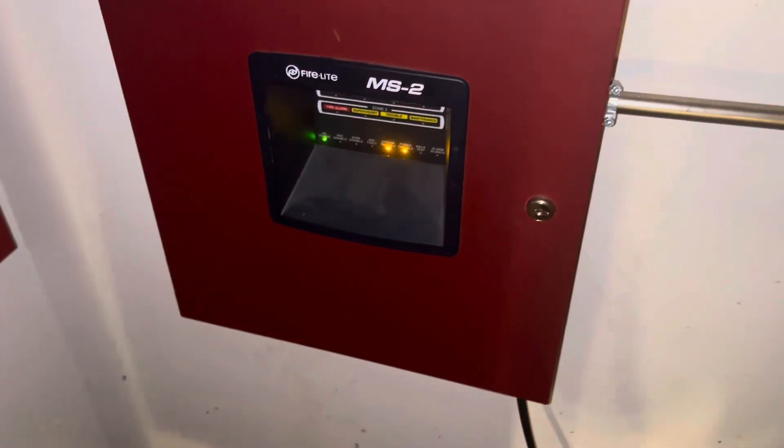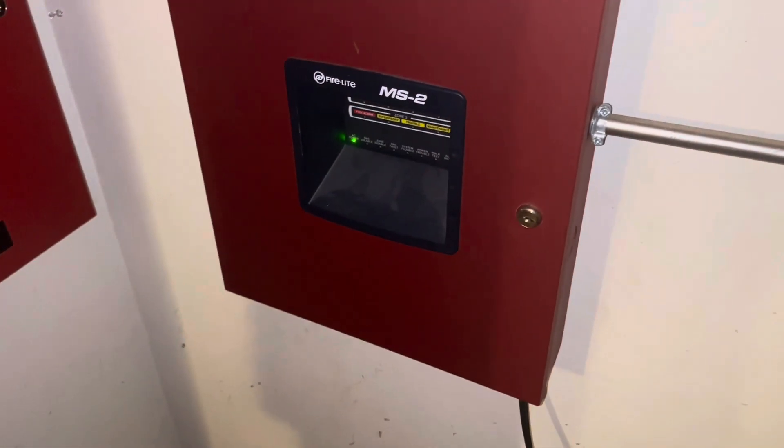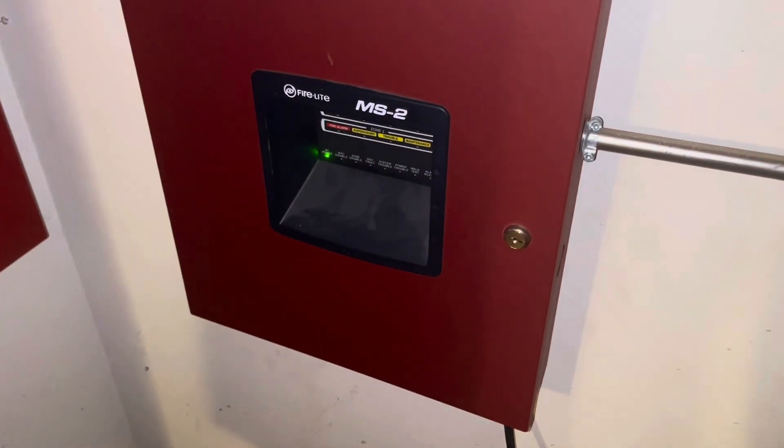Anyway, that was this mini system test with the expansion. Thanks for watching — please like, comment, and subscribe, and have a good day!